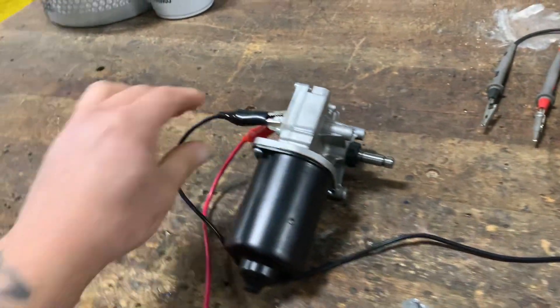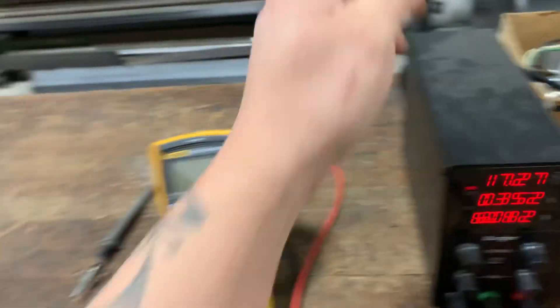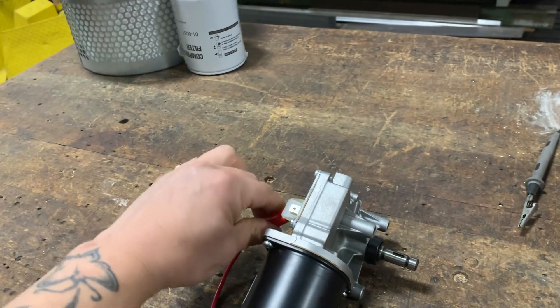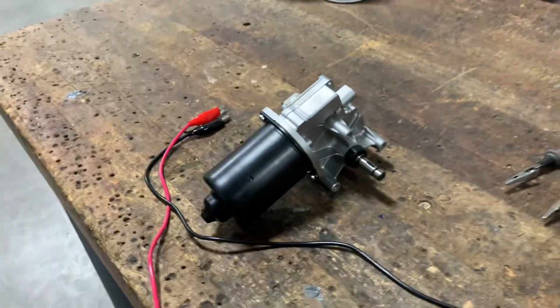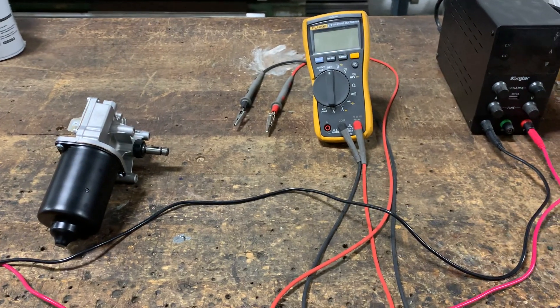So I've just verified that this assembly unit is good and should have no problem once I install it — it should work. Thanks for stopping by.